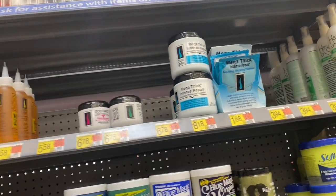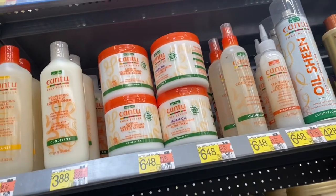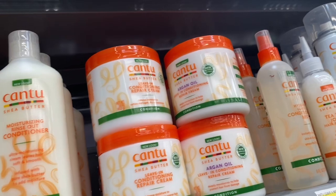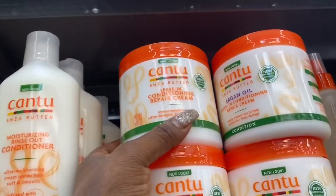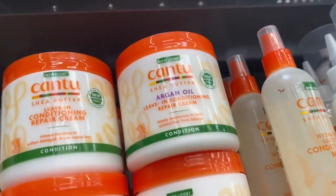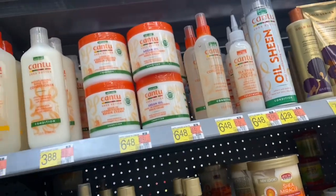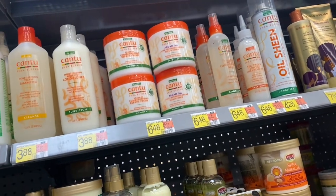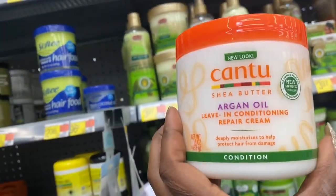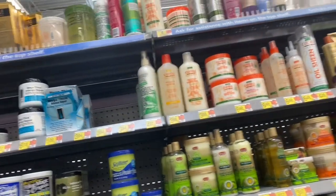I'm looking for the Cantu Cure and I can't find it at Walmart — this is my third Walmart I've gone to. For adults, I don't see the regular Cantu bottle I had before; this is a different one. The ingredients look a little different too, so I'm going to try it and see how it works for my hair and my kids' hair, since the original didn't work for me.